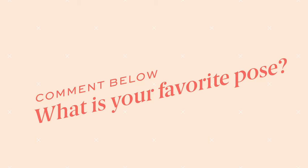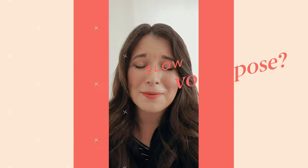I want to hear from you — what's your favorite way to pose people? Comment down below and let me know.